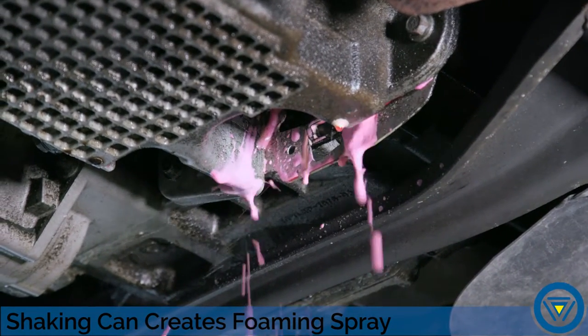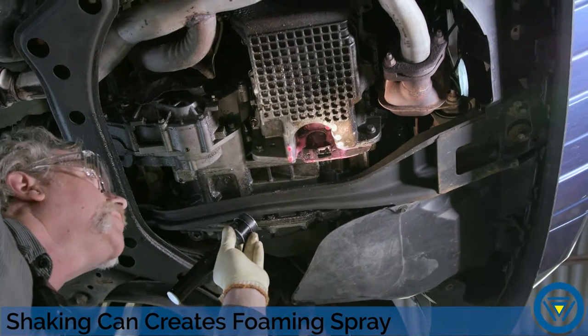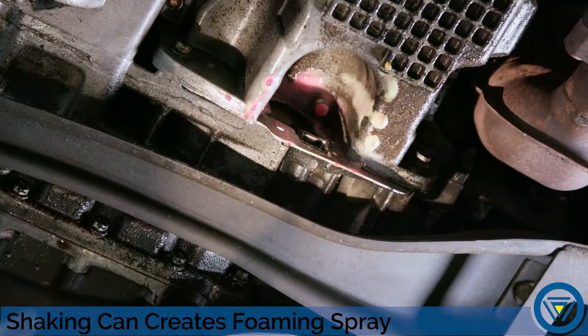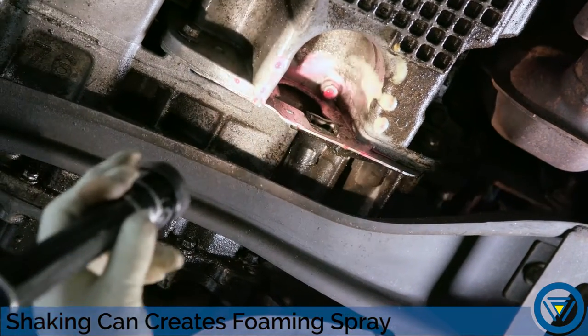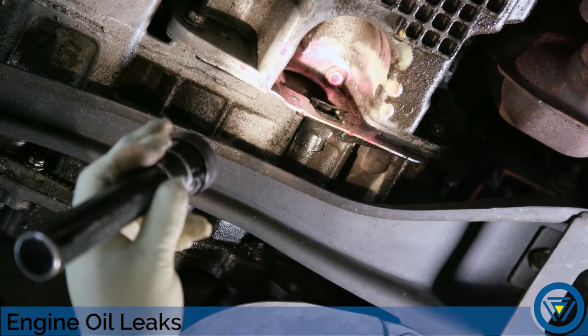Spray the suspected area with the leak seeker solution. The solution will change from red to yellow at the leak site. Bubbles may also be present. On our test vehicle, a leak at the rear main seal was quickly and accurately identified.